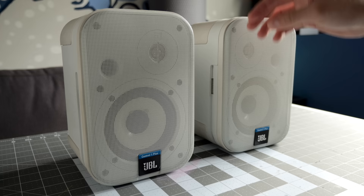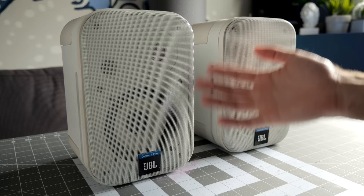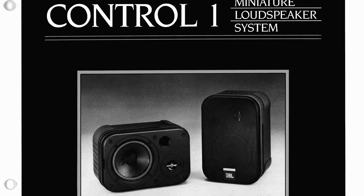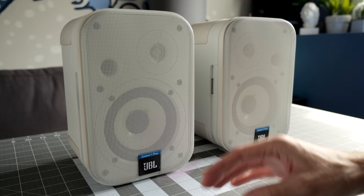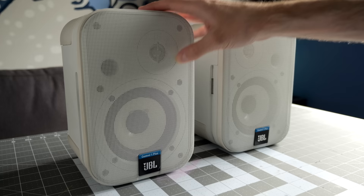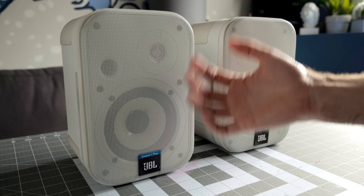I'm guessing it's a component problem with the crossovers in these. I've already exonerated the amplifier and the speaker wires as being the fault. These speakers are actually about 30 years old, if not a little bit older. The Control series goes all the way back to the mid to late 80s, and the Control 1 Plus is kind of a derivative of the classic JBL Control 1, which actually started life as a model called the Pro 3. The big benefit to the One Plus series is you basically get better components — built to a higher standard, better drivers, better parts in the crossover.